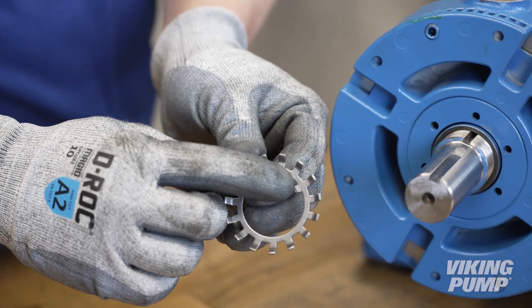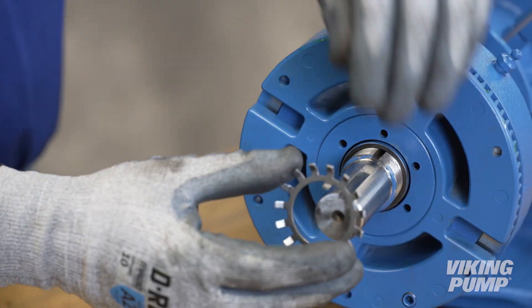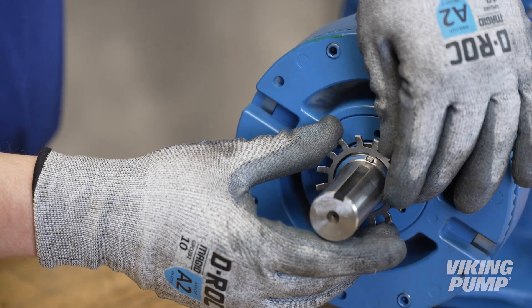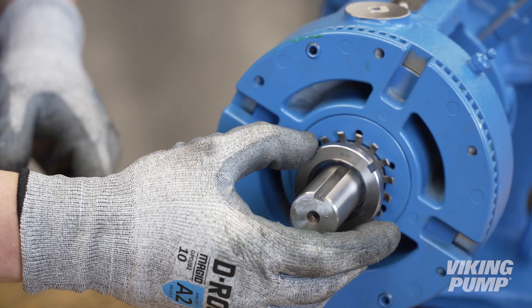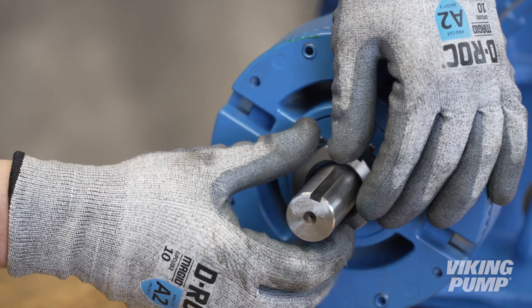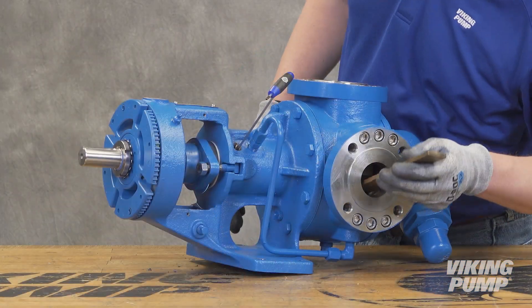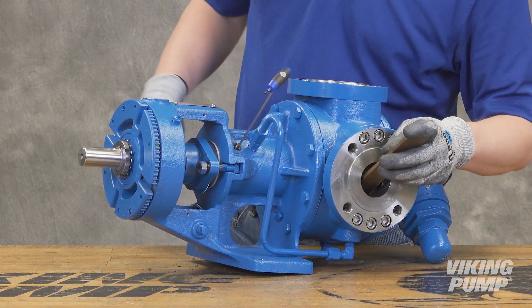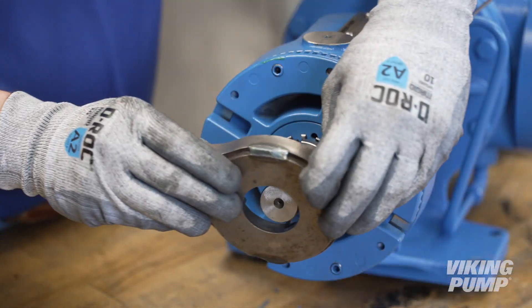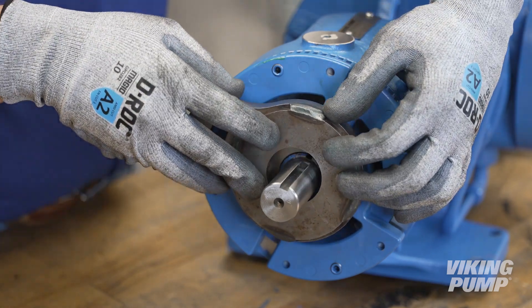Install the lock washer by aligning the tab through the slot on the shaft. Install the lock nut. Place a brass or hardwood bar into the port opening to keep the pump from turning. Torque the lock nut to the appropriate torque setting — this setting can be found in the technical service manual.